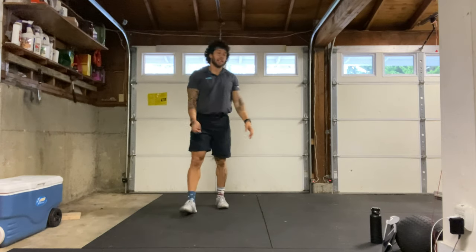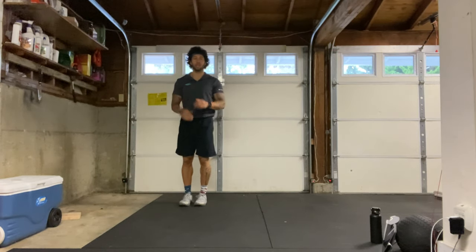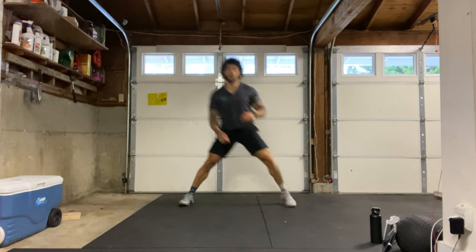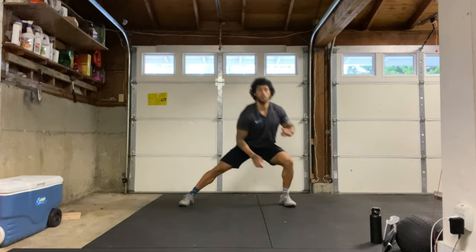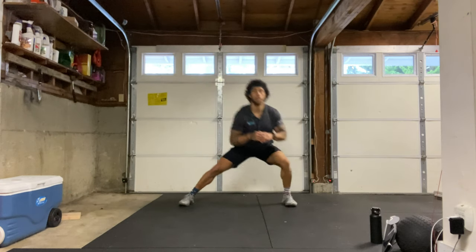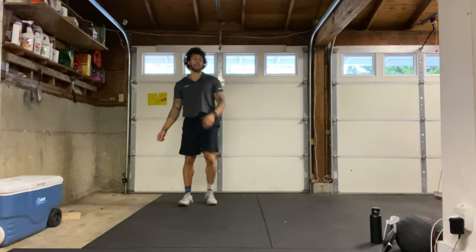We have our left side lateral lunges — big step to the left, 15 reps on my count, starting in three, two, one, here we go: 1 through 15. Good, shake it out.